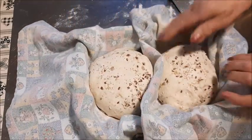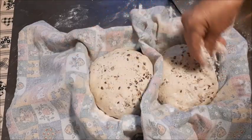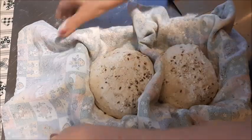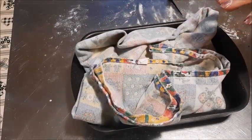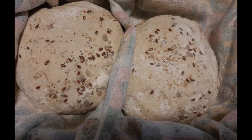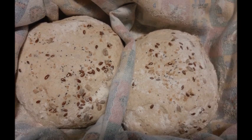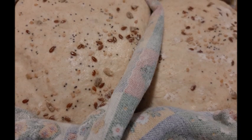Ho messo, come avete visto, anche i semi sotto. Un po' di farina sopra, poi chiudo. Non ci vorrà molto, credo, perché la giornata è abbastanza calda. Io penso che con due ore dovrebbe già essere pronto da infornare. Ed ecco qua, come vedete è aumentato di volume.